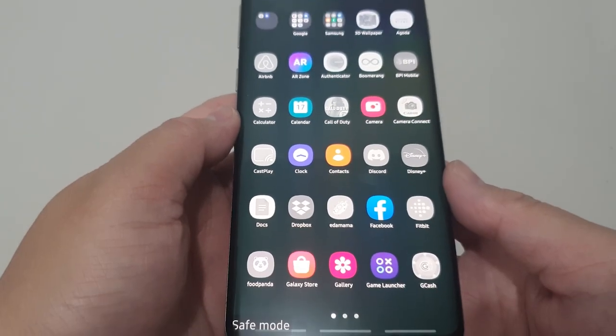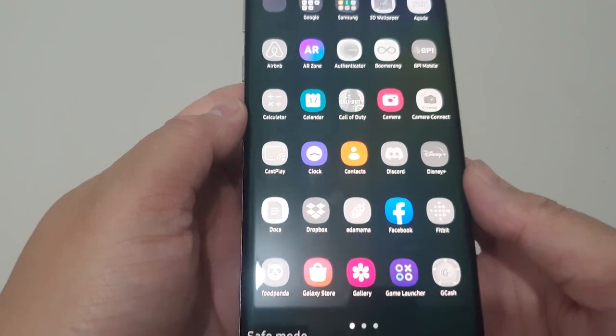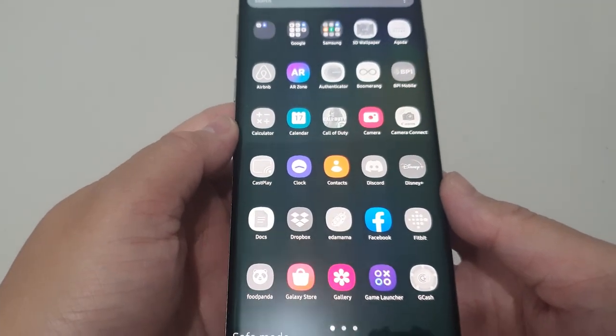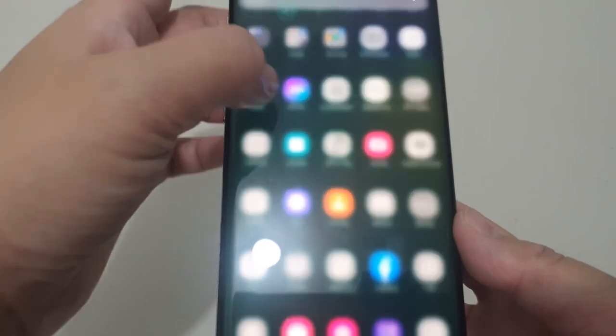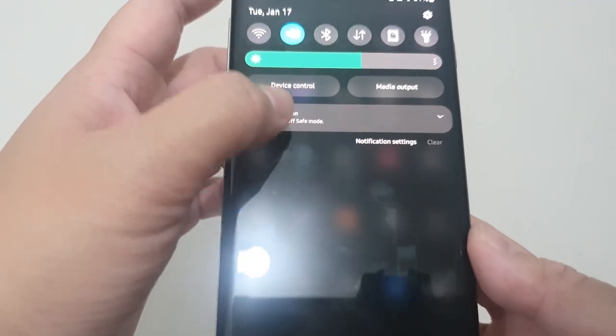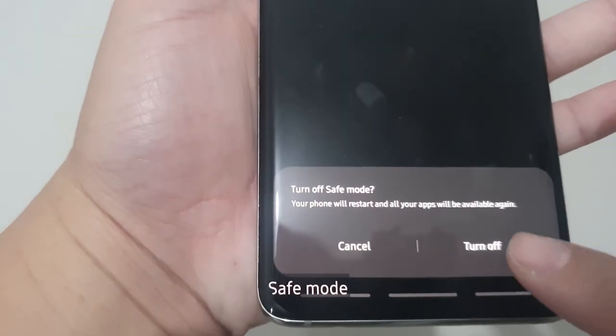Here's what you can do. Boot to safe mode and check for the problem. Once you've confirmed that a third-party app is to blame, you can start uninstalling apps individually — we suggest beginning with the most recent ones you added. After you uninstall an app, restart the phone to normal mode and check for the problem. If your S10 is still problematic, repeat steps 1 to 4.